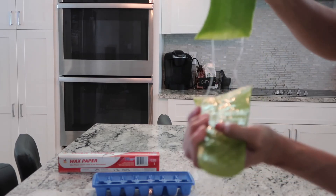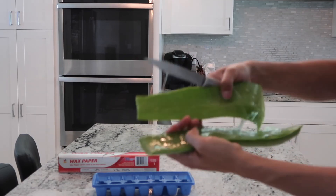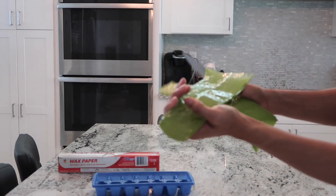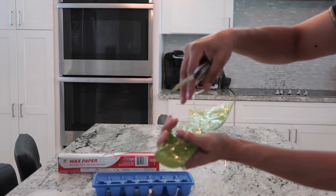You'll notice you have a lot of juice that kind of slops around everywhere, but you want to just make sure to save that. You want to put that on your cubes — it is really good. That's kind of the main part that we're using.